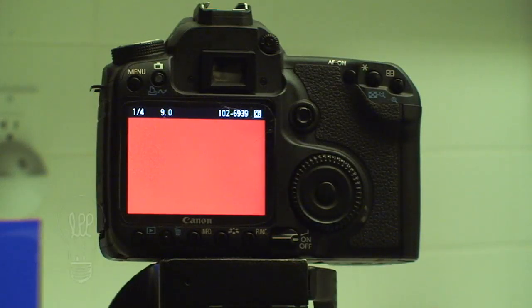I'm going to go out and shoot some photos and then I'll come back and show you the photos that we took using the custom color white balance.